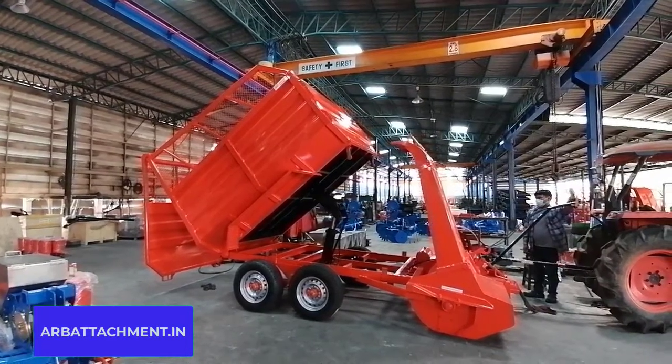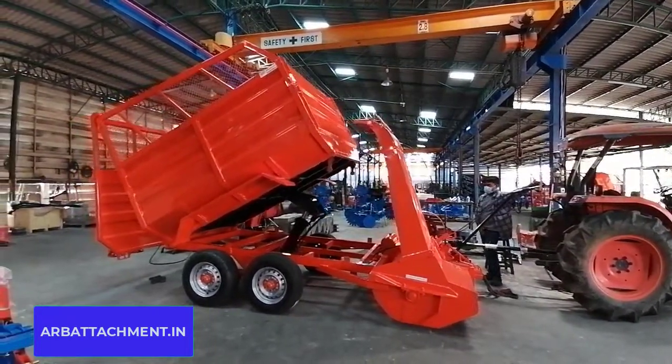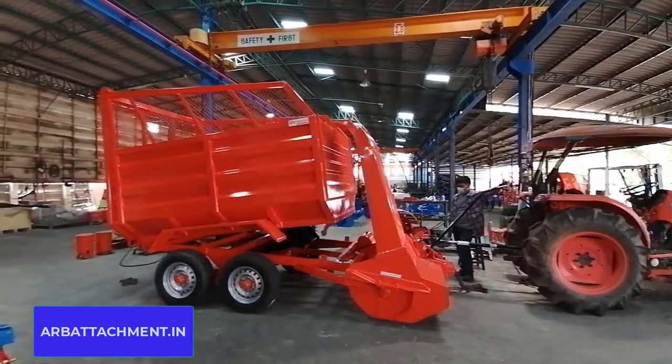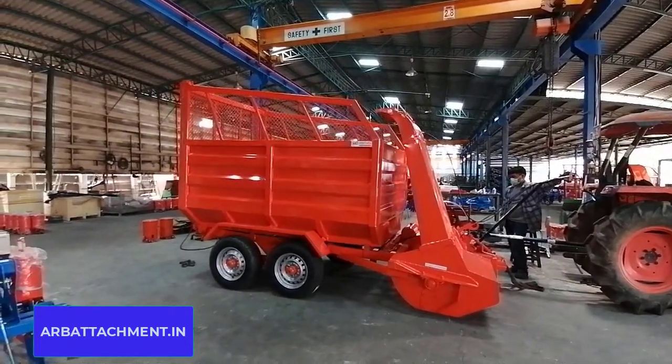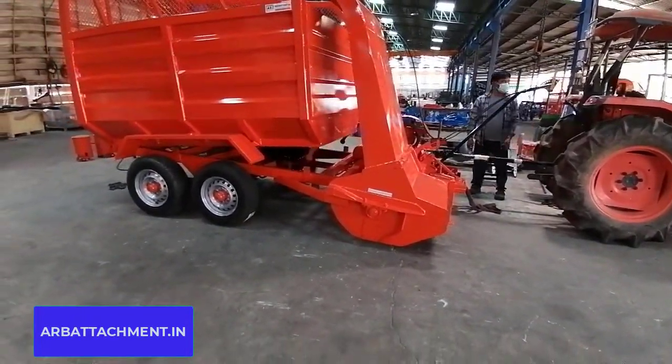Now we are tipping the harvester. The tipping is going on — we are tipping it as well as tipping it back. We have two wheels so that it has steady maneuverability during field operation.